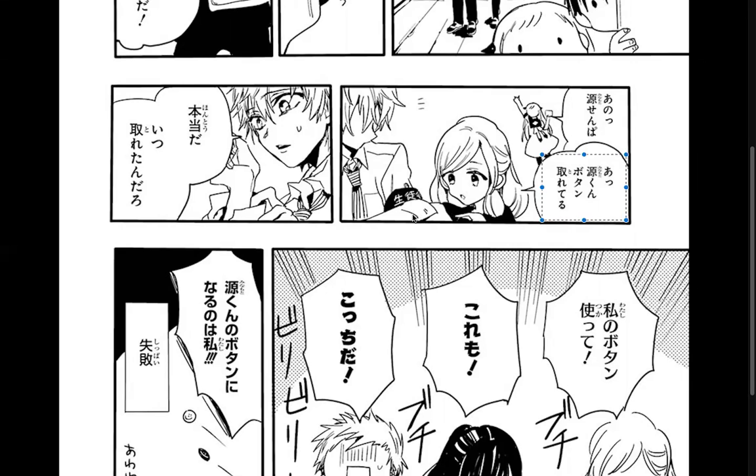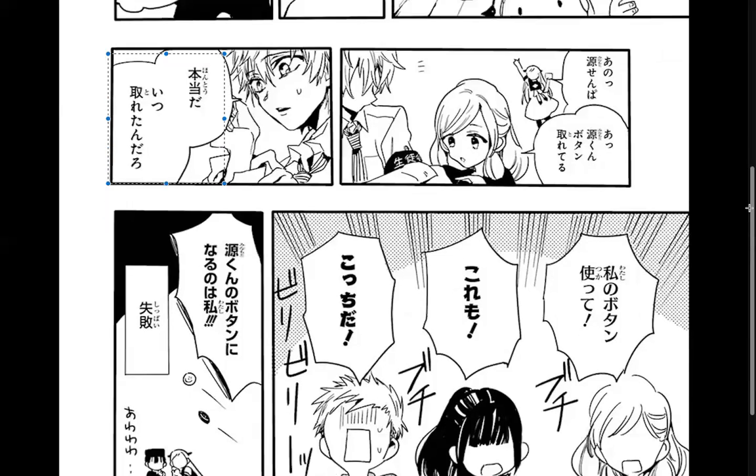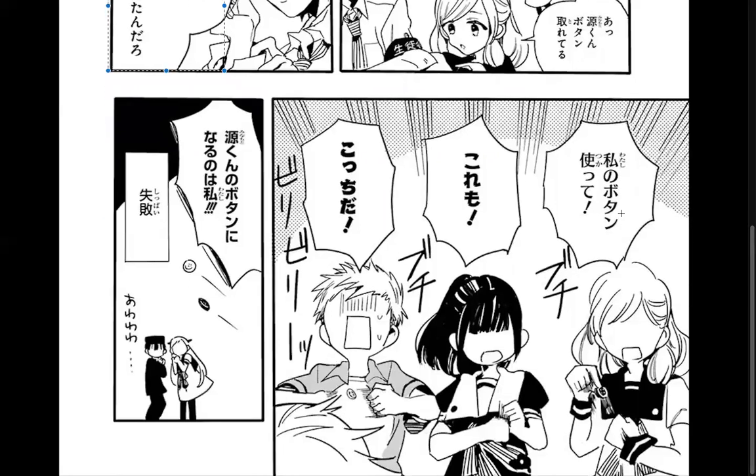A different girl goes: 'Oh no, Minato-kun, your button has been torn off!' 'Oh really, when did it fall off?' Then it's like 'Use my button! No, mine! Mine! Mine! I shall become Minato-kun's button.' Yeah, that was quite the failure.